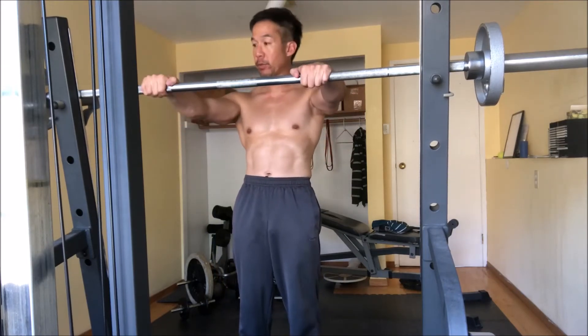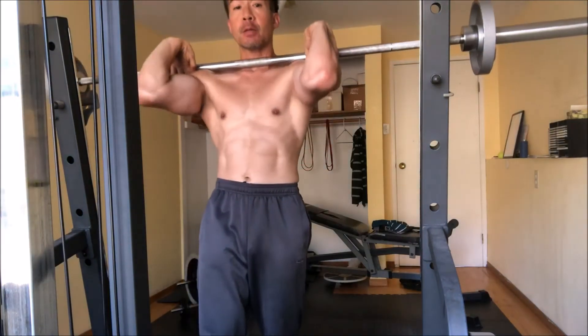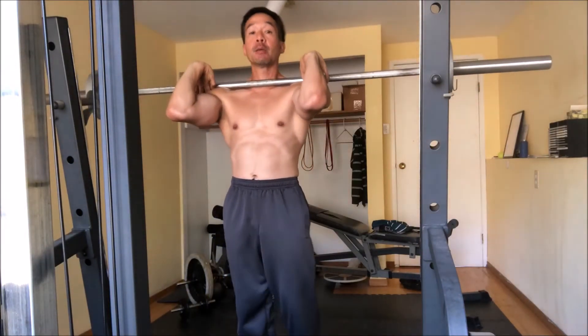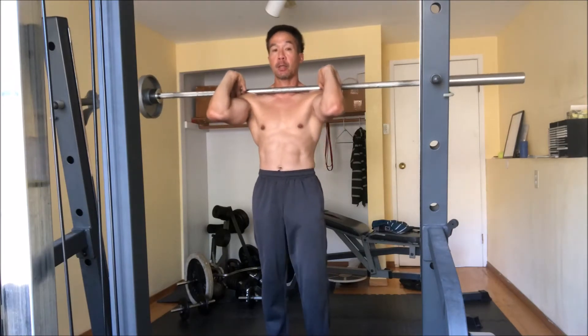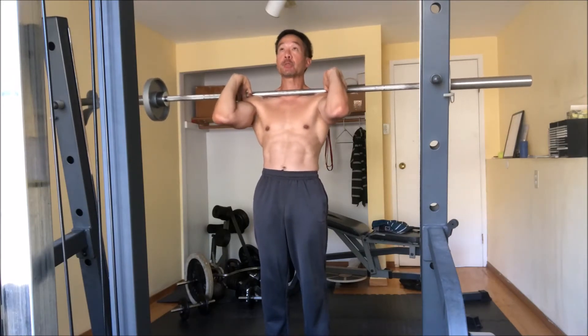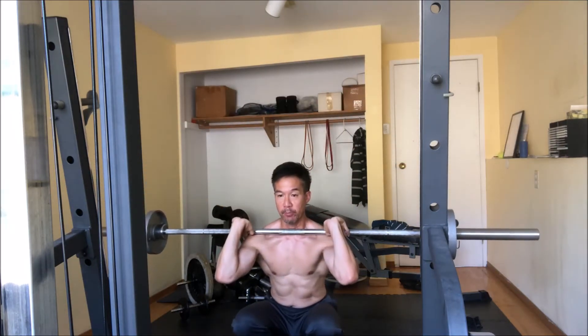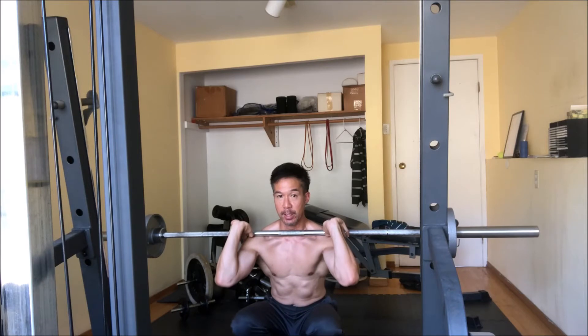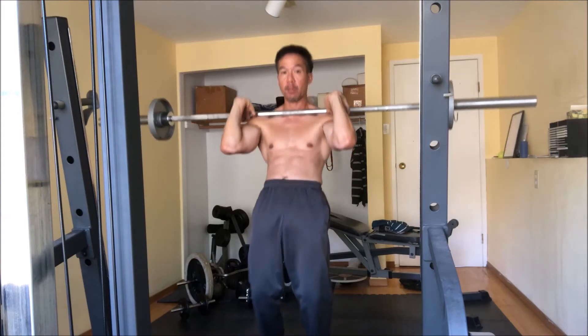Here's how it goes: you will clean this weight to your shoulders and then step onto the heel block. From this position you'll squat down as you would regularly do, and then from the bottom position you will extend out and lean back with your hips, then come up.